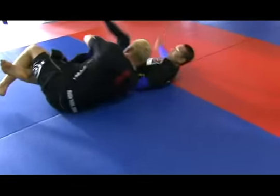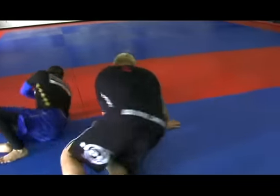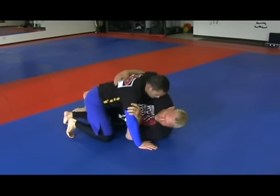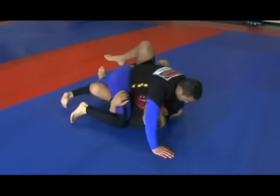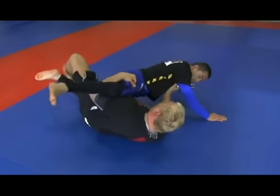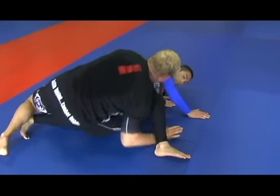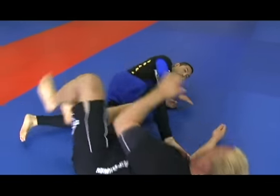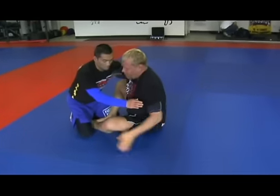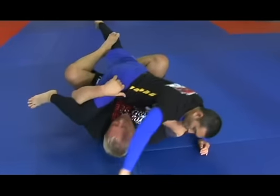Come back underneath to go into a deep half guard. Sometimes when you're in the half guard position like this, you'll get an underhook deep and you'll pull him and push him and start to base. You might work to come up or do a duck under to come up to the back.